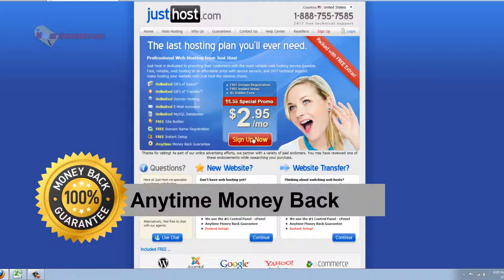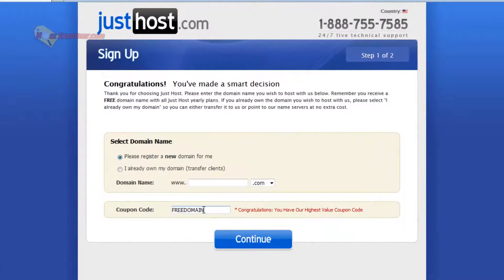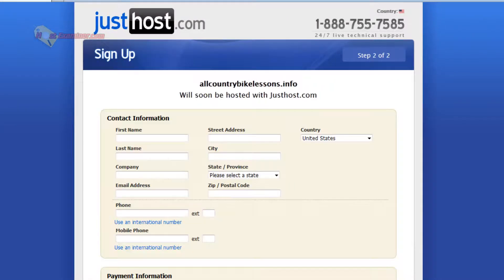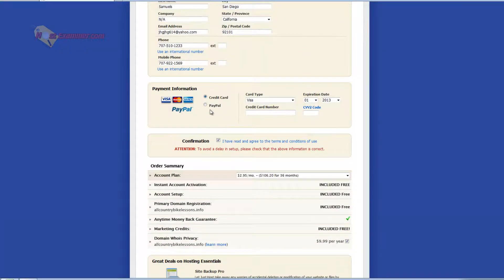So let's go ahead and get started. If you use the link below and click sign up now, you'll get the coupon code — free domain — and it will automatically pop up in the coupon box and it will work. Go ahead and put in your domain name. I'm just going to do allcountrybikelessons.org — this is just an example — or .info, then put free domain and click continue, then fill out your information.